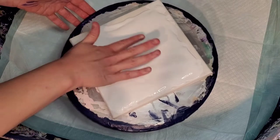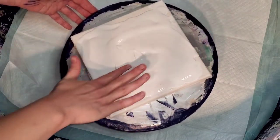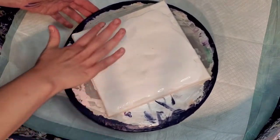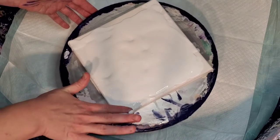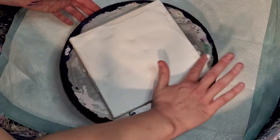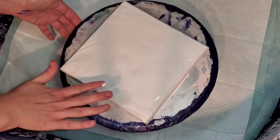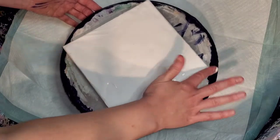I have way too much pillow paint here. It was taking so long to come out. Way too much. So I'm just going to help it to the edge, since I have so much. Might as well, like I'm finger painting. But anyway, I need to become more comfortable with using it.